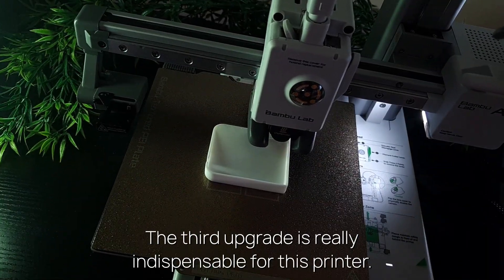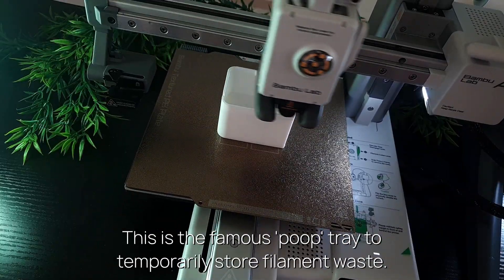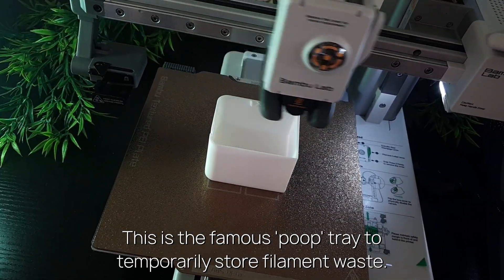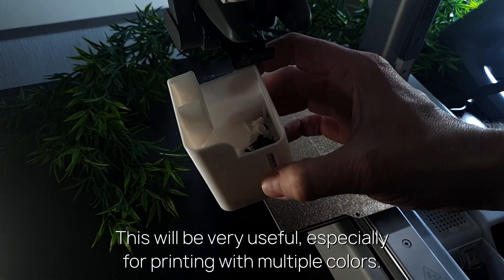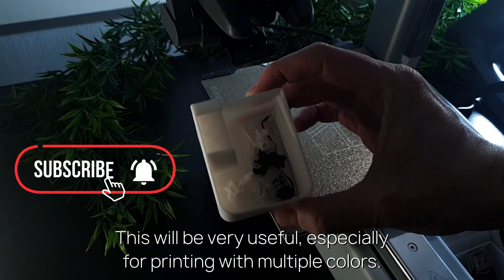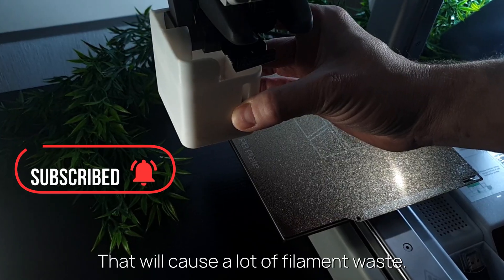The third upgrade is really indispensable for this printer. This is the famous poop tray to temporarily store filament waste. This will be very useful, especially for printing with multiple colors, which will cause a lot of filament waste.